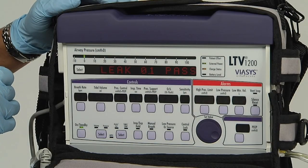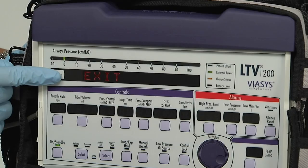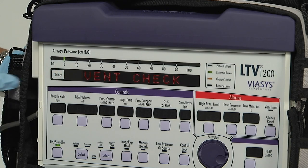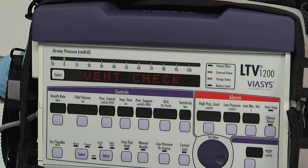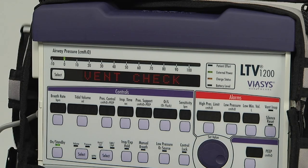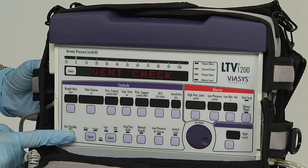To exit the leak test, push the select button again and the next menu item is displayed. Next, we'll perform the vent in op alarm test. Use the vent in op alarm test to verify that the in op alarm is working correctly. To perform this test, you must turn the ventilator off by pressing and holding the on/standby button for 3 seconds.